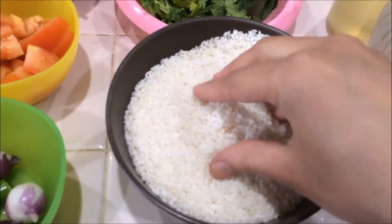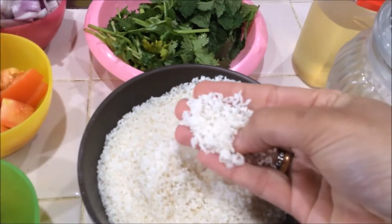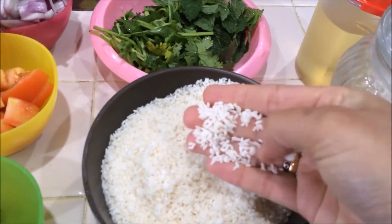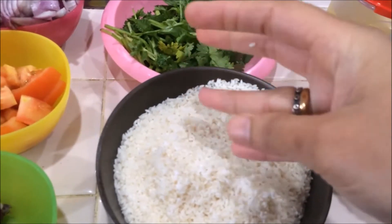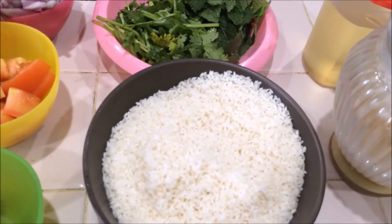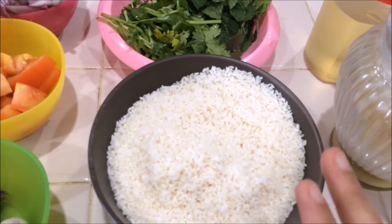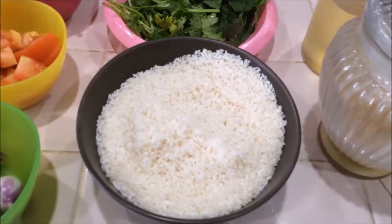For this biryani recipe, I am going to use zeeraka sambha rice — this rice is very good for biryani. Instead of zeeraka sambha, you can use basmati rice also. I did not soak the rice; I just rinsed it in water two or three times and drained it. We are going to use two cups of rice and four cups of water.